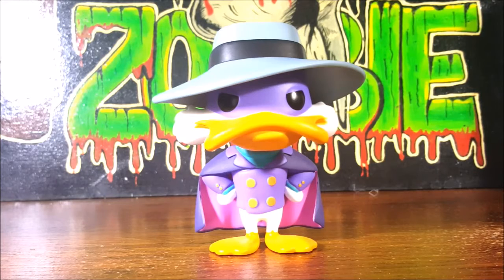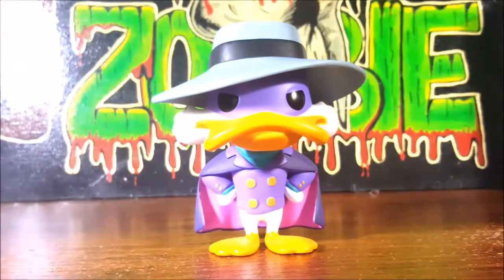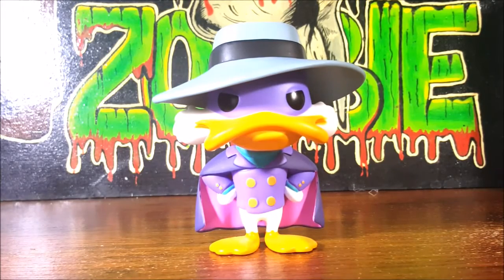Darkwing Duck has a huge fan base to this day, along with DuckTales. I don't really understand why Disney felt it necessary to change the art style of DuckTales to what it is now. I love the 90s art style, and I hope that if they do bring back Darkwing Duck they don't go with that new art direction Disney is doing with all their cartoons — I don't like it at all. I may be old-fashioned, but it seems more like they're going back to the 60s and 70s art style.